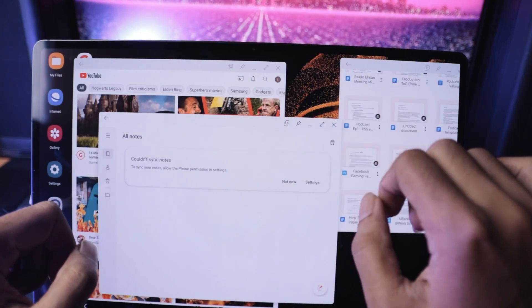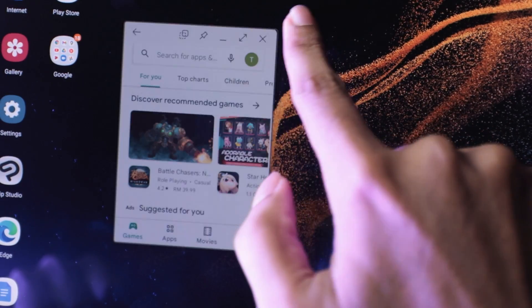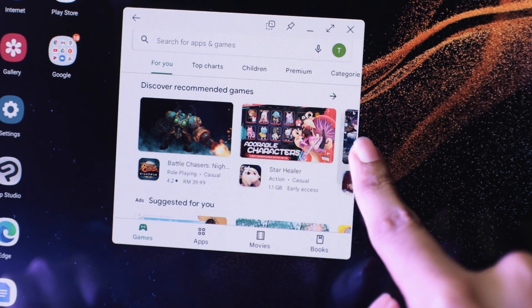I talked a lot about app windows and how you can customise them to a certain extent, but trust me, it goes way deeper than that. Sometimes I have way too many things open at once on the screen, which can get a little confusing as to what is where. So it's really nice that every app window floating on the screen can be adjusted in size and width — simply drag the edges of the window and resize it according to your needs. Organization really does feel good on this tablet.